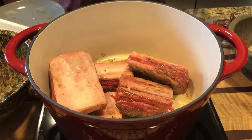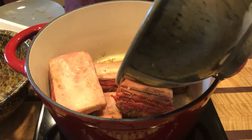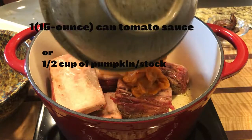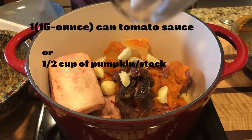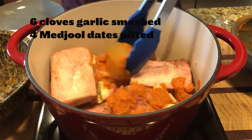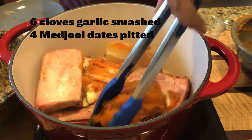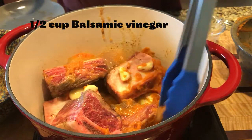Interestingly, the recipe calls for tomato sauce, but instead I use canned pumpkin and some bone broth. Throw in your six cloves of garlic and four Medjool dates, pitted of course. Also make sure to throw in your half cup of balsamic vinegar and just mix everything up.